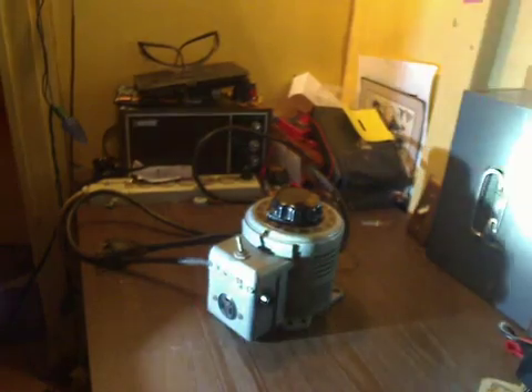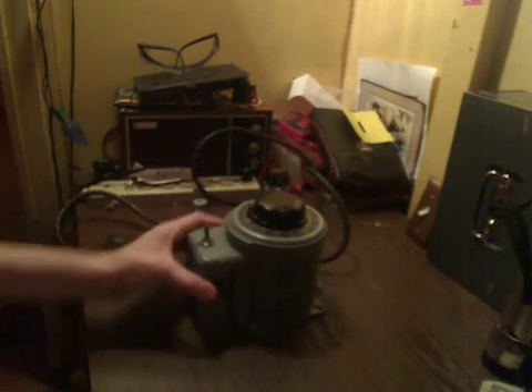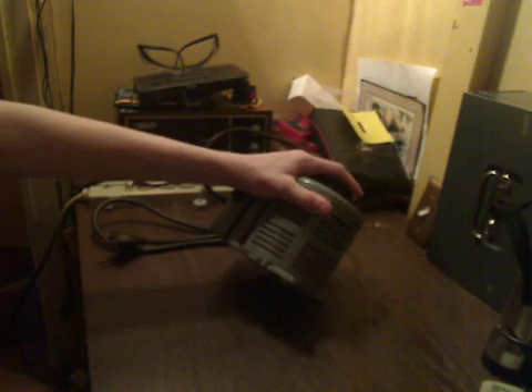So that was just the basic overview of the Variac. This Variac is pretty old — I'm not exactly sure how old it is — but it's pretty old and it's really heavy too. This thing is built like a tank and it works very reliably and very well.